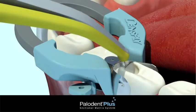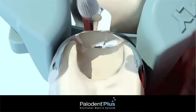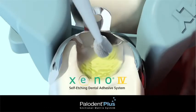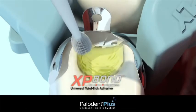Using the ball on the pin tweezers, burnish the contact point. Now you're ready to apply a self-etch adhesive, such as Xeno-4, or to acid etch and apply a total etch adhesive, such as XP Bond.